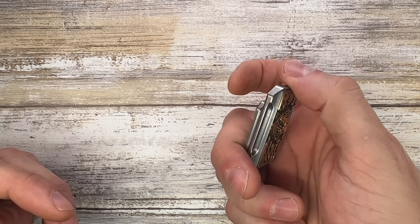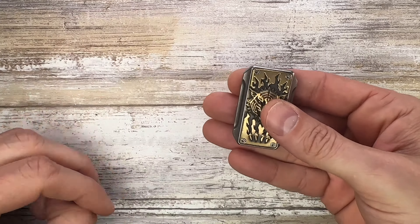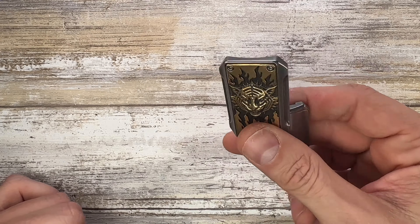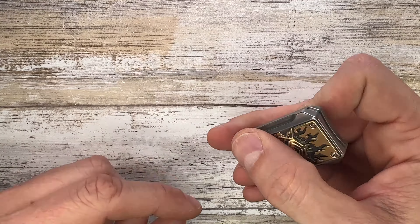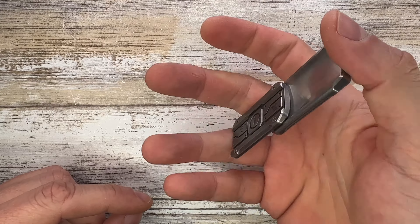So what is this? It's a slider, a fidget toy. It can slide through seven states vertically, and there are three horizontal positions — so there are 21 total states this guy can be in. You can fidget with it going up and down like that, which is great.